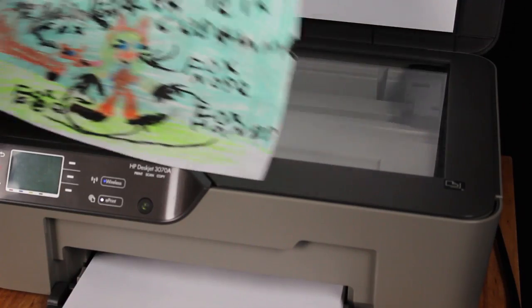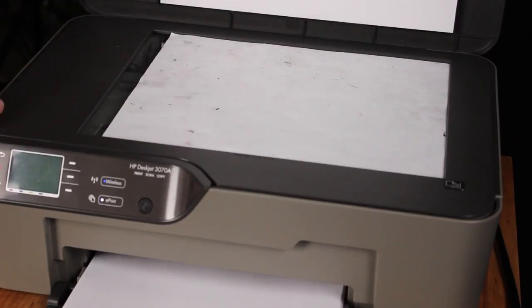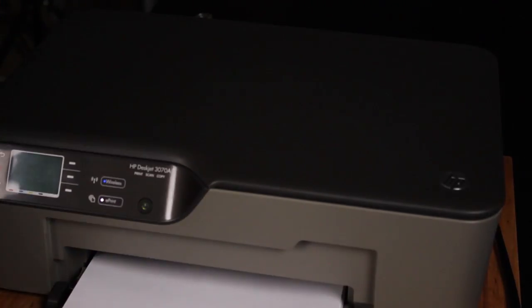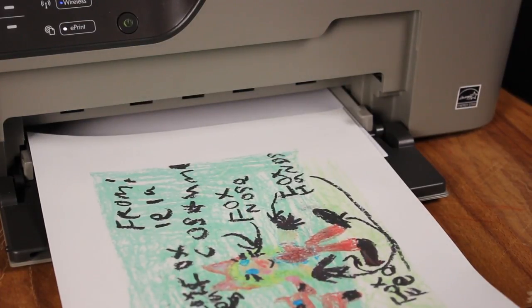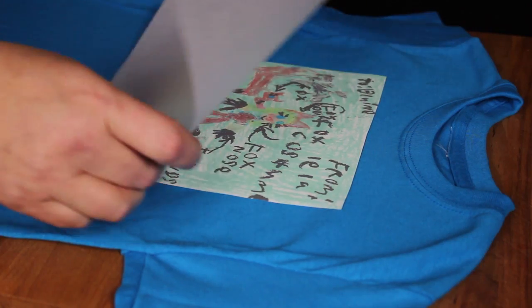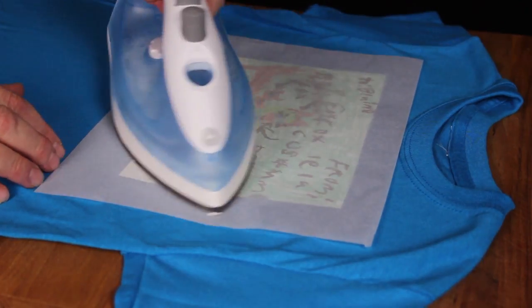The first thing you need to do is to scan your artwork into your printer. You can scan directly into your computer or you can simply make a color copy. Then go ahead and print your artwork on the special paper. Trim around your design and follow the manufacturer's instructions to iron your artwork onto your t-shirt.